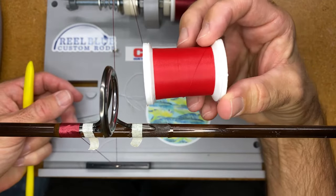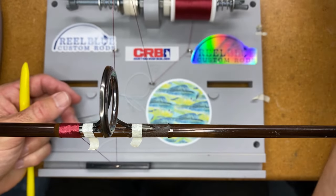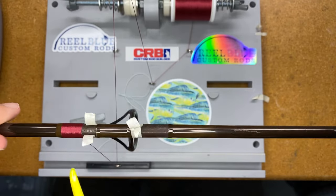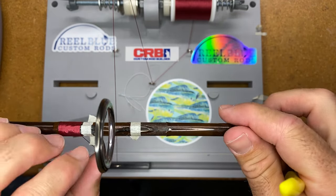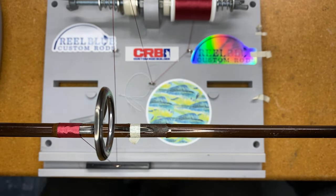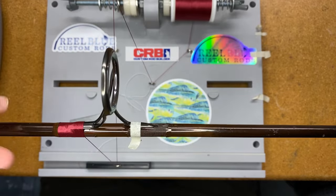If you're using colorfast thread — here on this red, for example — those individual thread lines are visible and you can see each individual thread even when you put your finish on. I also want to publicly give a shout out to rainbow sprinkles for being the first and only person ever to give me a super chat. Rainbow sprinkles, thank you very much — I truly appreciate the support to the channel.